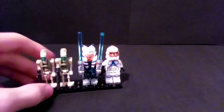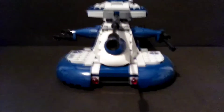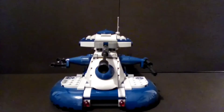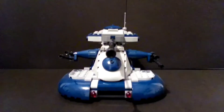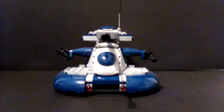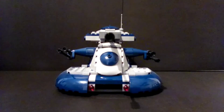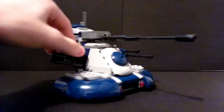Now we're going to move on into the build, and there is a lot of controversy over this set. Some people loved it for the figures and considered the build okay. Some Star Wars fans who haven't watched Clone Wars would just think this is a blue and gray version of the tank they saw in The Phantom Menace. And there are people who think the build is terrible and the figures are the only redeeming factor.